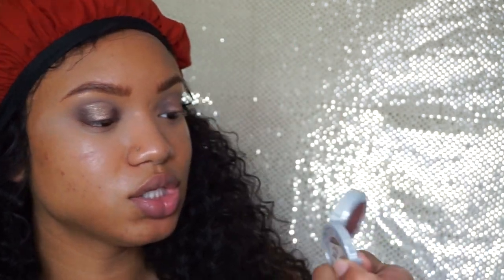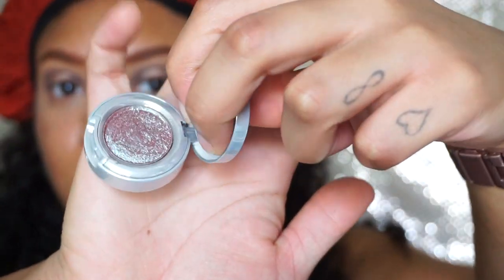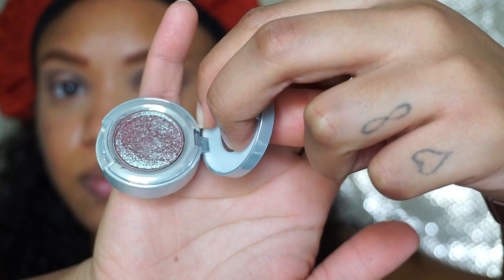Little spotlights! On top of that I'm going to go in with Solstice, which is a single shadow by Urban Decay. It's kind of like pink and blue and all types of things, so I'm just going to put that right on top for a little pizzazz.